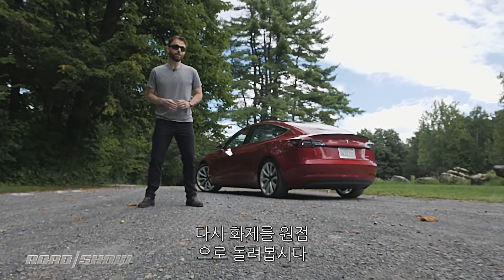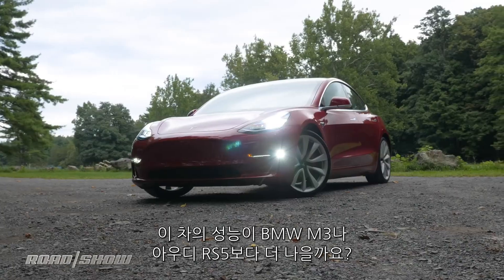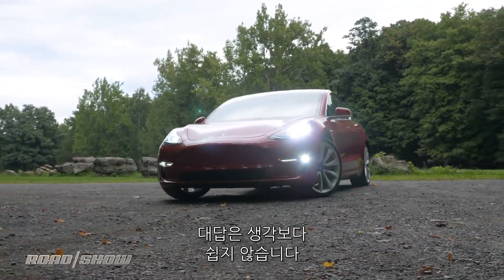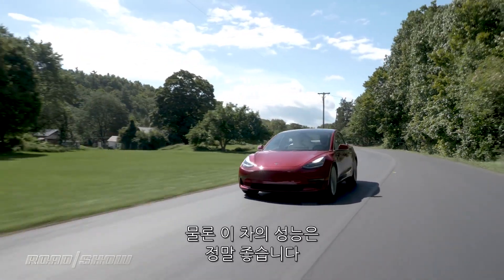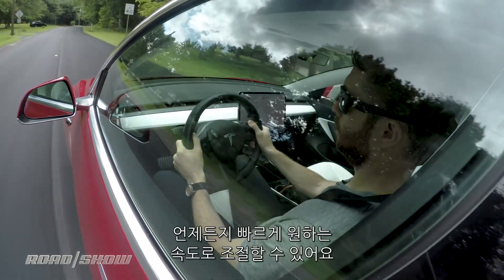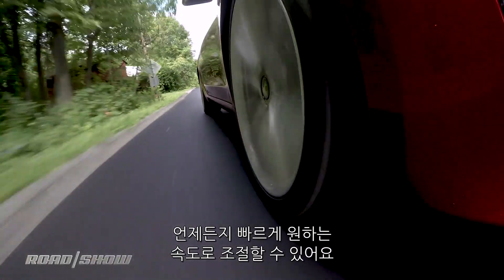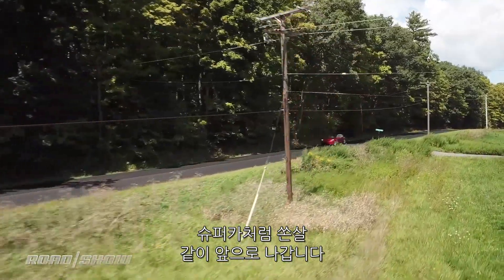So let's rewind back to the ultimate question of this review. At $78,000, is this car better than a comparably equipped BMW M3 or Audi RS5? The answer is actually a lot more complicated than I thought it would be. The performance of this car is really, really good — the acceleration is incredible, and the handling is actually quite engaging. What's really remarkable is just how immediate and accessible that performance is: at any speed, at any time, just dip your foot on the throttle and it leaps forward with the kind of aggression that would make a supercar jealous.